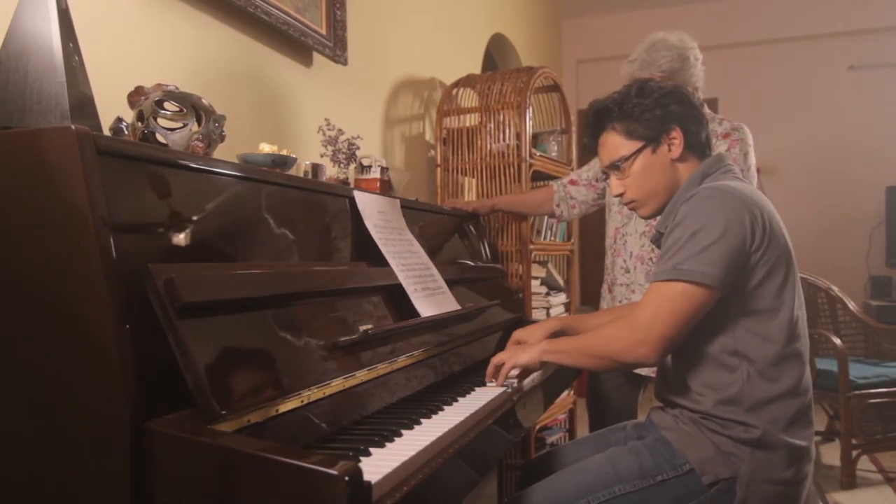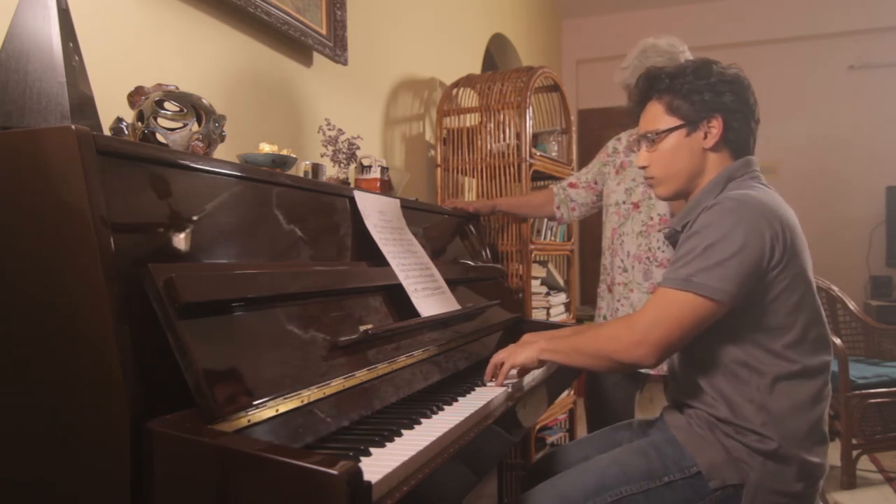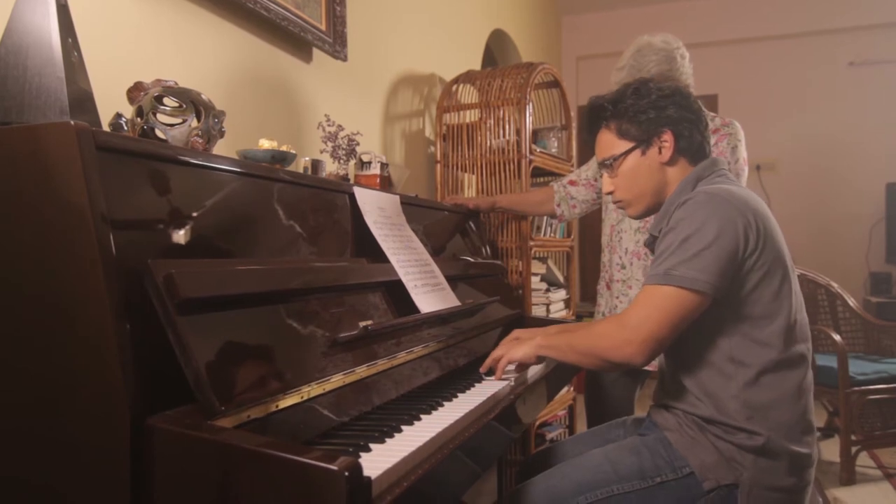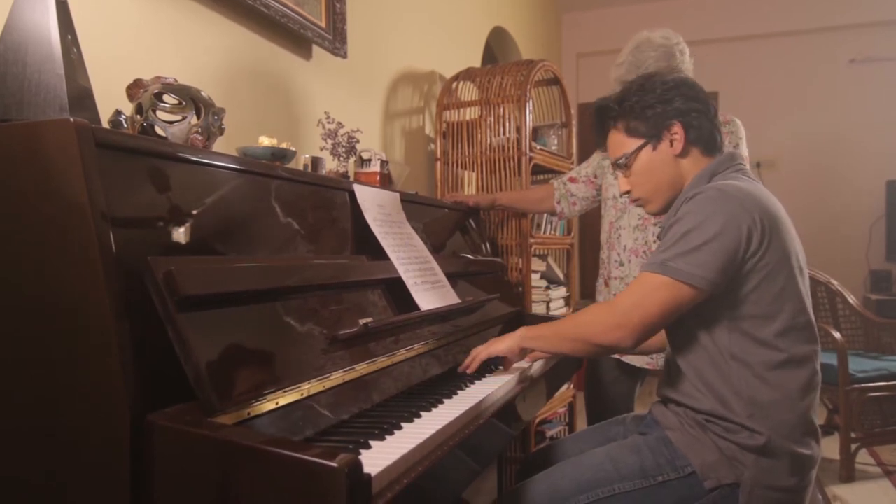I don't subscribe to the idea of examinations, because unless you want your child to be an examination student rather than a musician. There was a Chopin on the syllabus and I couldn't understand why there was something so mature, something that needed so much mature interpretation. It was not a very complicated waltz, but in interpretation it was complicated.